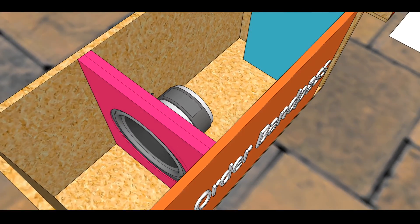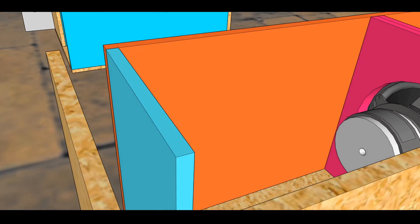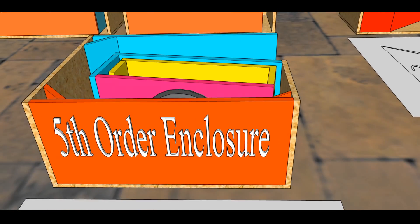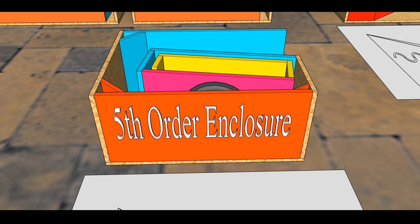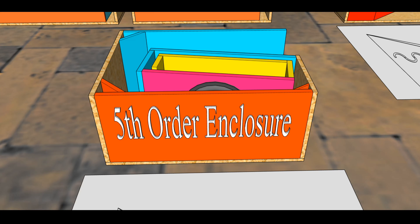Here are a few aerial shots of what that looks like. You have the second order driver, the third order being the acoustic chamber, and the vent venting out of the enclosure — that constitutes the fourth order band pass. Moving on: when talking about fourth order band pass or fourth order enclosures in general, have you ever thought of fifth order enclosures? Did you even know these exist? If there's anything you felt I could have explained better or left out, please leave comments below and I'll continue the conversation there.